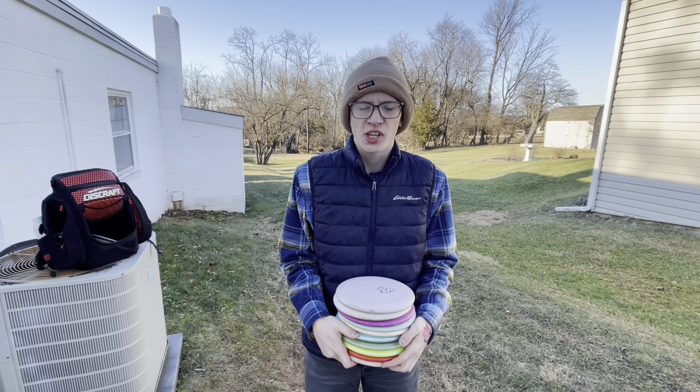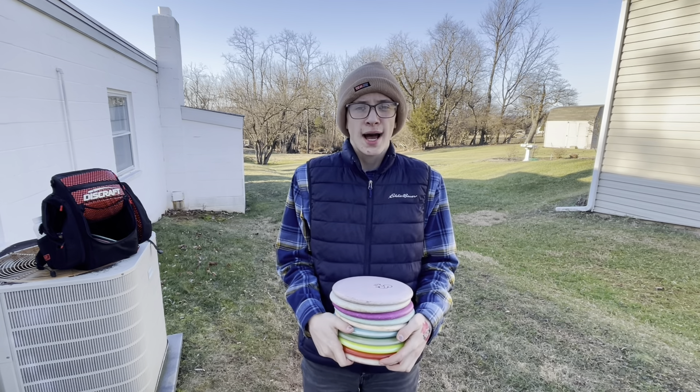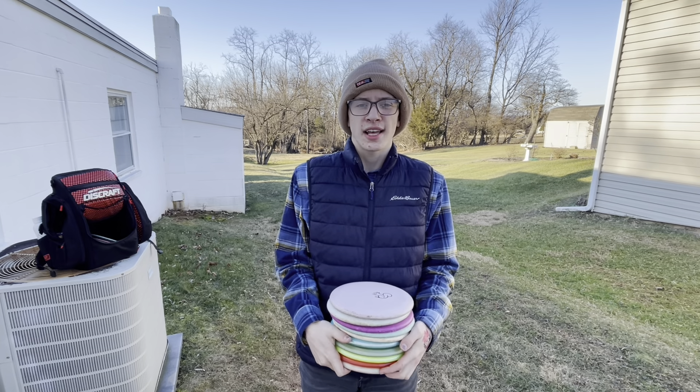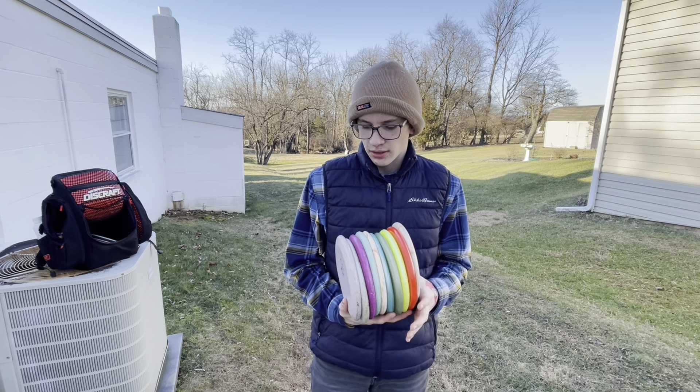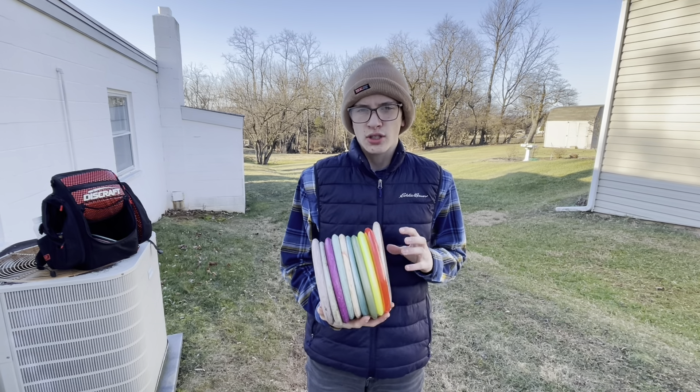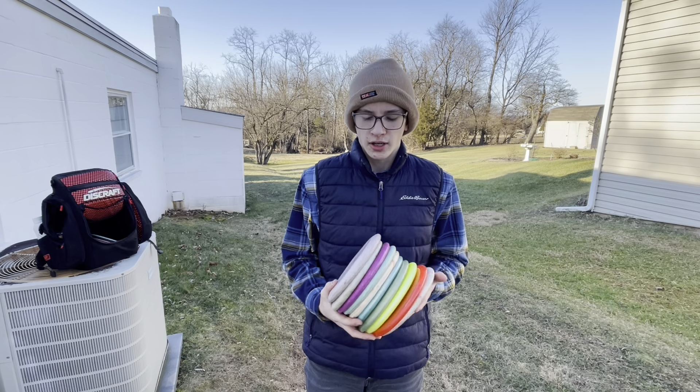All righty guys, welcome back to the YouTube channel. Today it is absolutely freezing outside, but I decided we can make a video anyway. Today I will be reviewing the Luna and showing you why it is my favorite putter to throw.